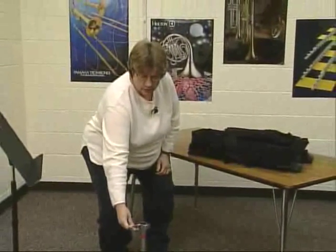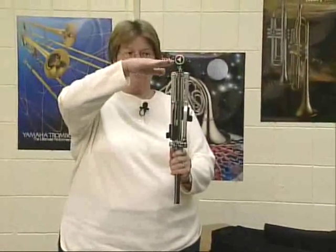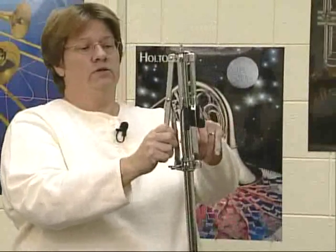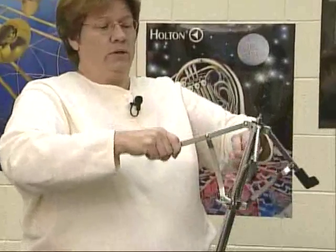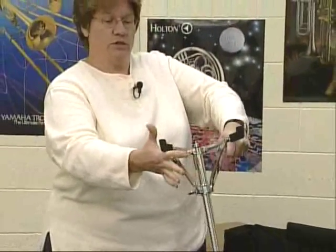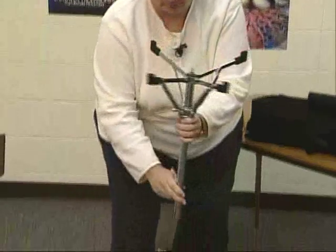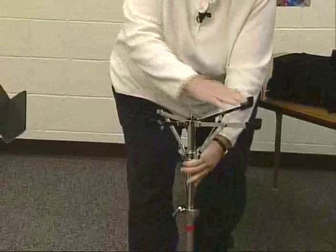Loosen up the wing nut on this piece because we'll need it next. Back in your case, you'll have another piece — yours might look slightly different, maybe just a long piece with a little top. This one also has feet, so loosen the wing nut and pull each foot open — one, two, three, four — trying not to pinch your fingers. Pull them open as far as you can, adjusting as needed. Once fully open, tighten the wing nut, then slide this piece inside the base piece, making sure the small end goes to your right and the large end to your left.